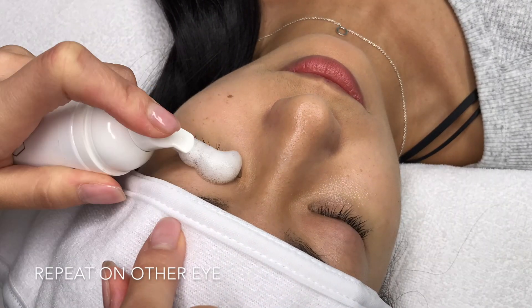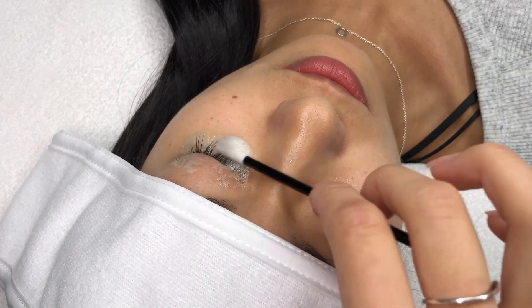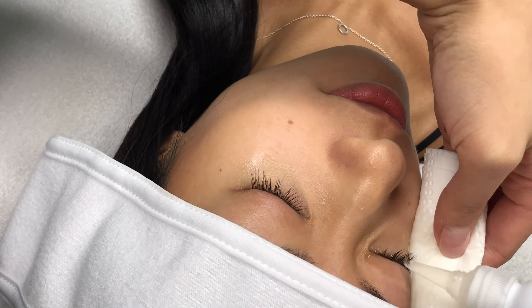Repeat the exact same process on the other eye. Ask your client to tilt their head to one side, make sure the tissue is in place, and then use a small squeeze bottle and rinse the eye thoroughly.